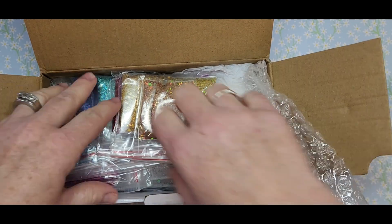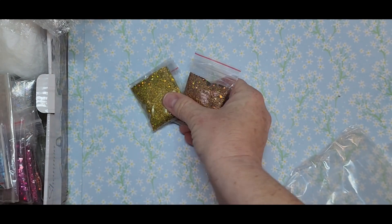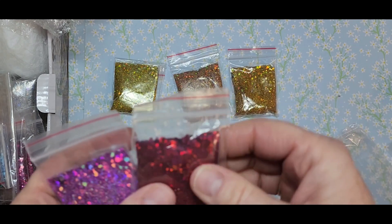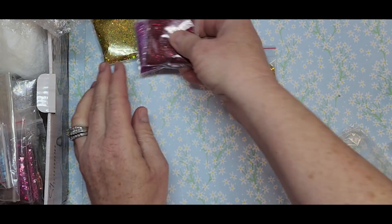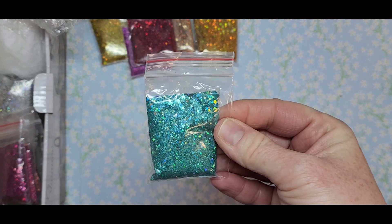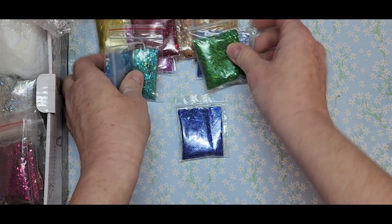Oh my gosh, look at all these glitters! They're double packed — in a little sealed pouch and then one on top. Look at the shift on these, how gorgeous! Look at the blue, the turquoise — oh my gosh, how gorgeous. Definitely perfect for summer, mermaid nails, ocean nails.